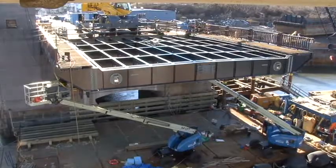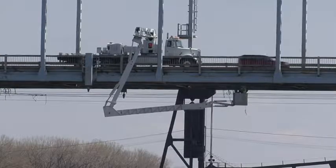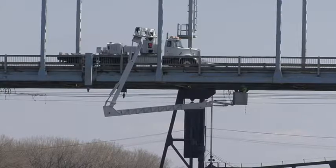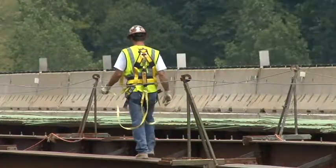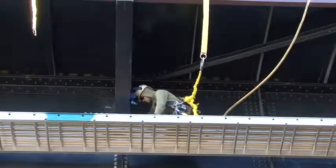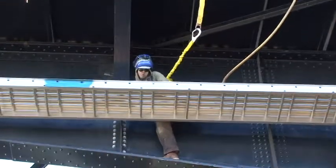There are many challenges associated with bridge work. Usually, there are no overhead anchor points for the crew to connect the lanyard or self-retracting lifeline. Workers must move along narrow walks with little to no handholds to enhance their safety. And if a worker is connected to one fixed point, his mobility is greatly limited.